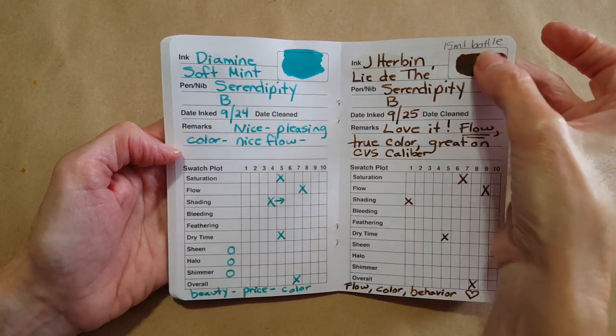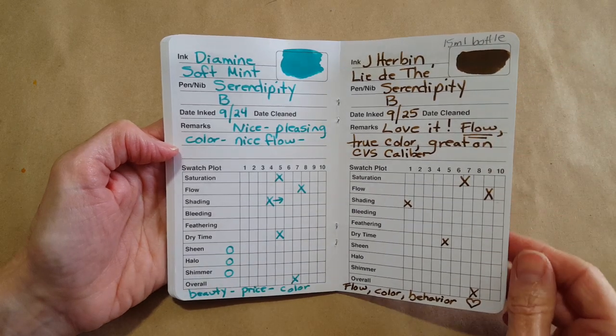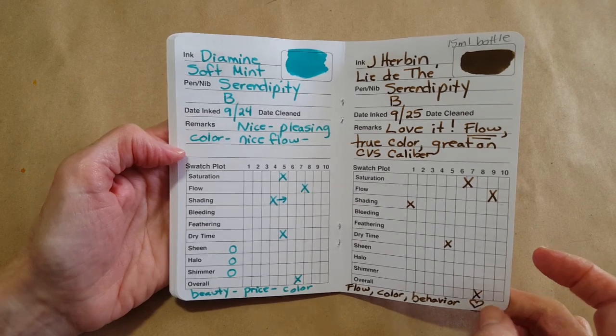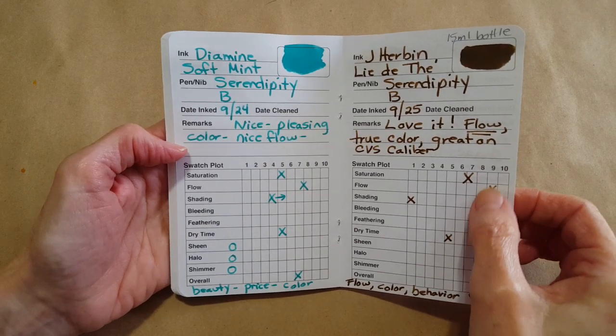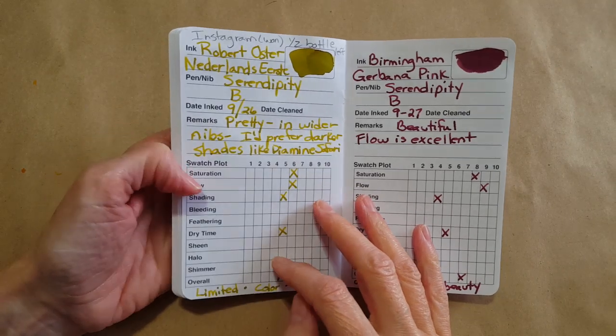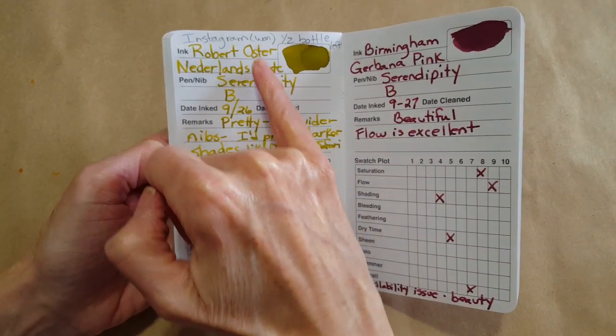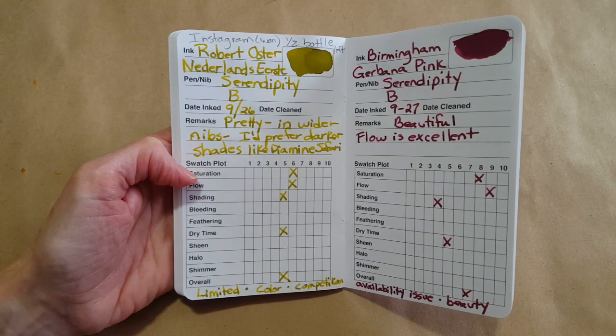I have a 15ml bottle of the J. Herbin Lilas de Nuit — really nice, really well behaved ink, I love that one. It flows well, and whenever it gets a good mark on flow it ends up being one that I like. Then this was an Instagram win — I won a 50ml bottle of Robert Oster Netherlands Eerst, which means 'first' — their first pen show.